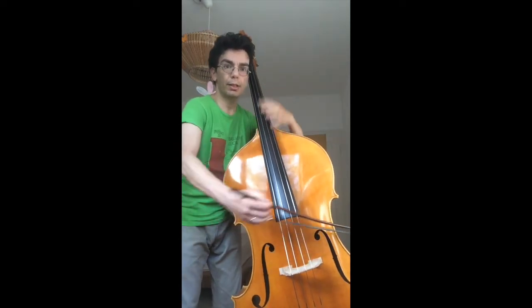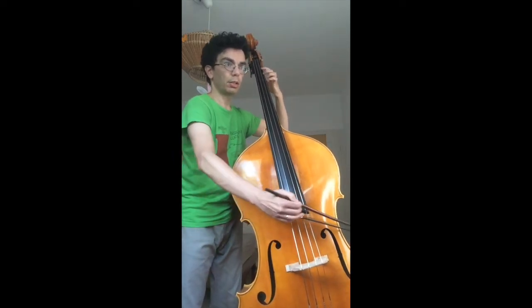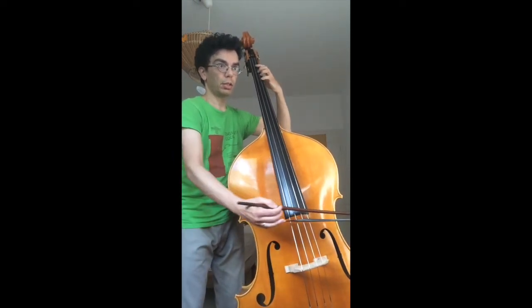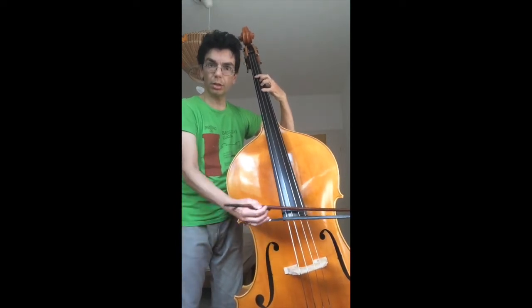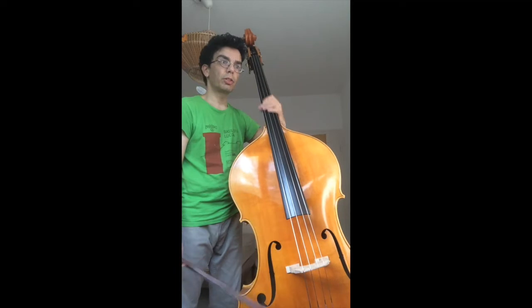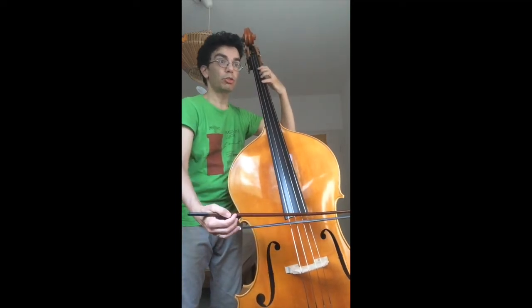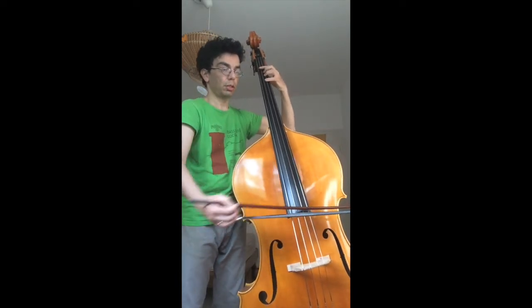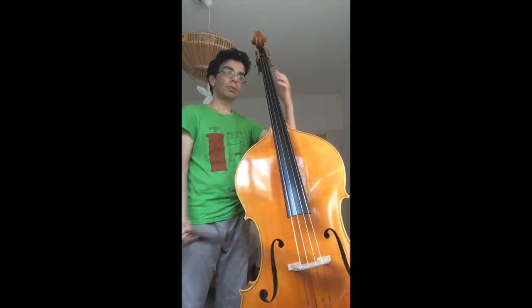The harmonic allows us to do the La on the Si bémol on the 1st string. Here the same G — Do — and so if I do measure 23: 2nd string, 3rd string.